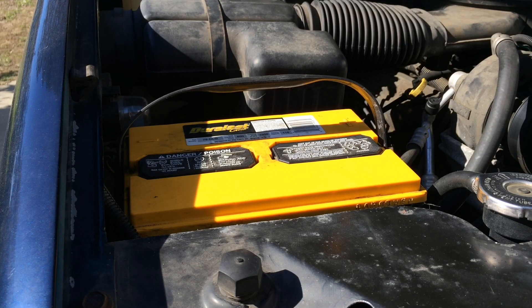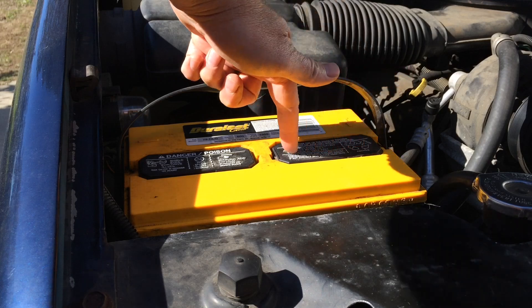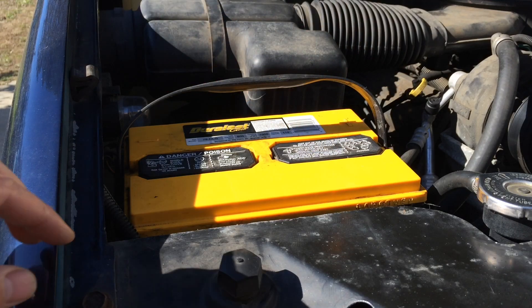Here's how to add water to a battery if you have the kind of battery that takes water. If your battery has these plugs on top, then you can add water to it.